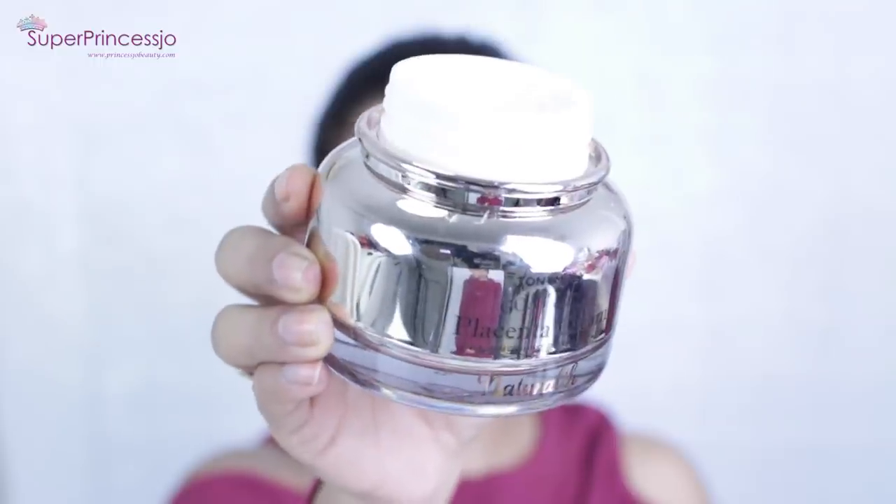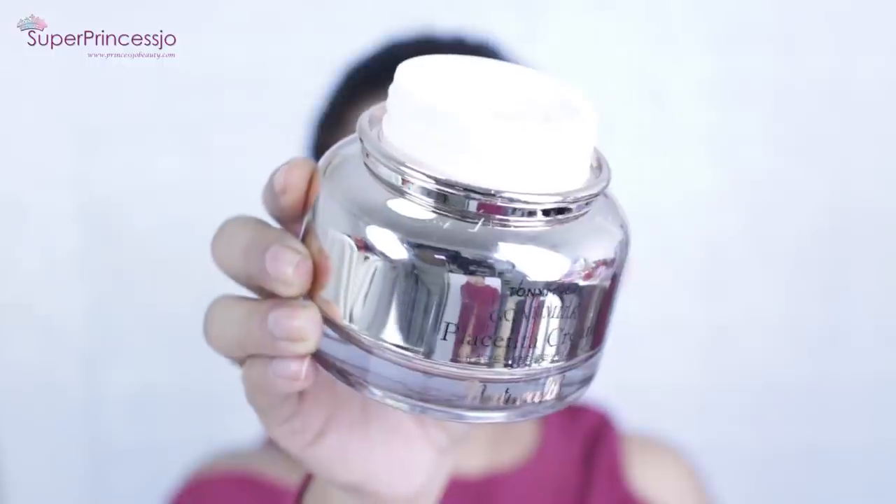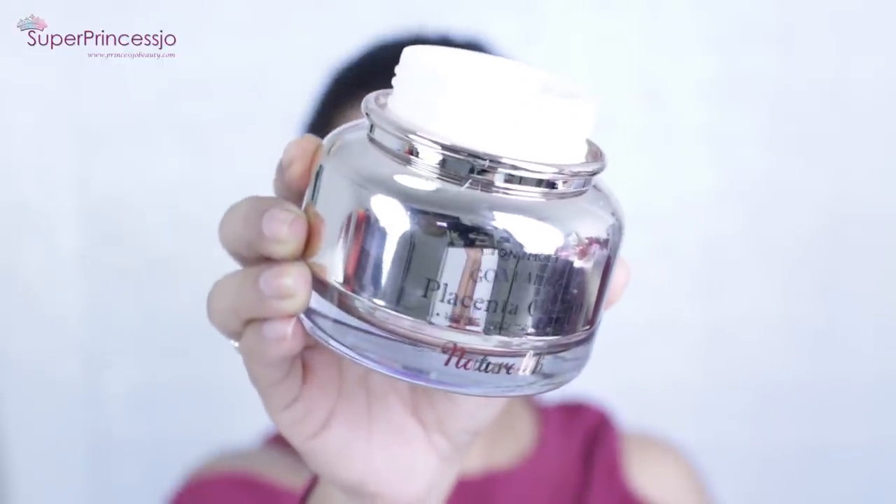To begin, I'm going to start with my skincare. I'm going to apply my Tony Moly goat milk placenta cream — this is a super hydrating and moisturizing cream. I think this is amazing for winters because I have seen the difference; my skin has become much brighter and softer.